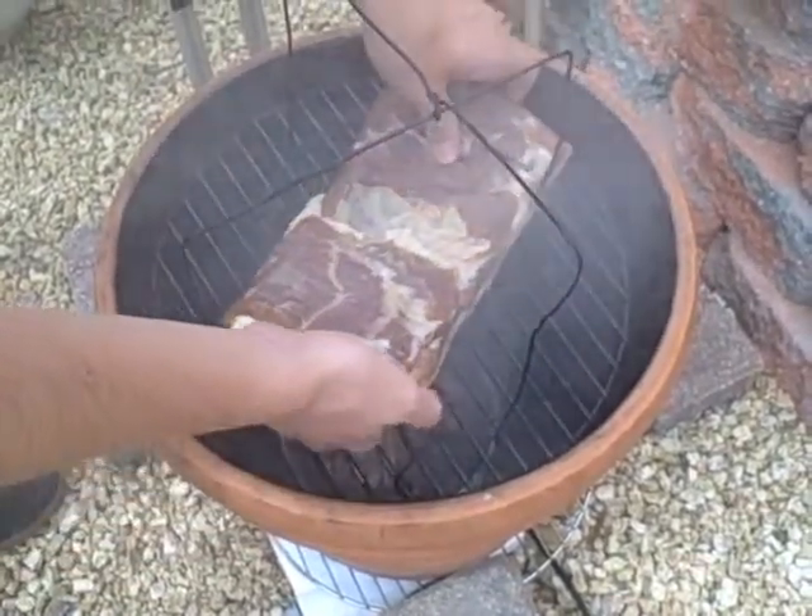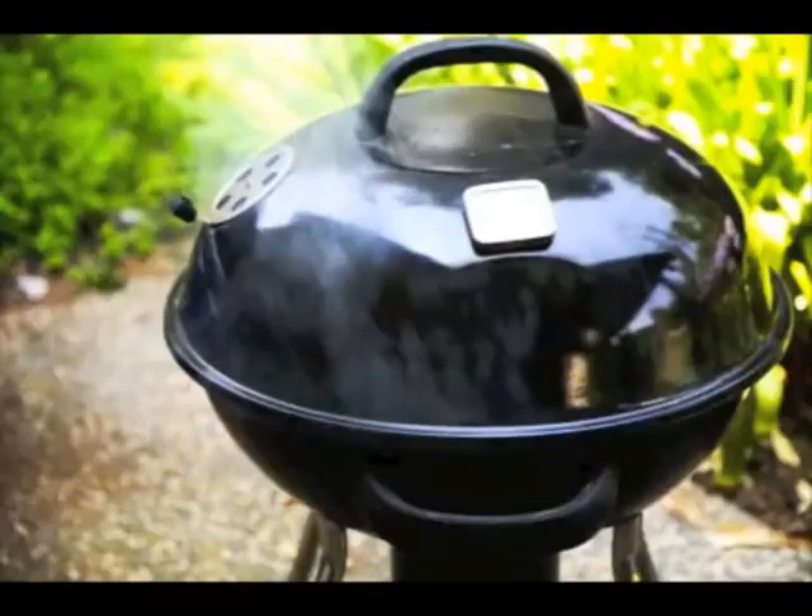If you don't have a smoker but you do have a grill, I'd encourage you to look up ways to use it as a smoker. At the very least, you could put the pork belly in there and hit it with a lot of smoke for about 30 minutes at a low temperature, then finish the pork belly in a 200-degree oven until it hits 150 degrees.